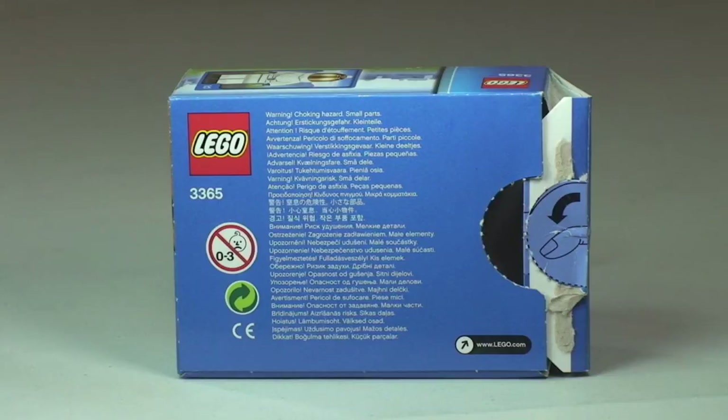This set comes with a piece count of 37, so it's a small set. It's recommended for ages 5 to 12.